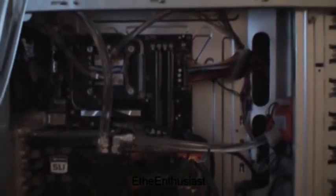Welcome to another video. It's been a while since I've done a video, but today I will show my system.